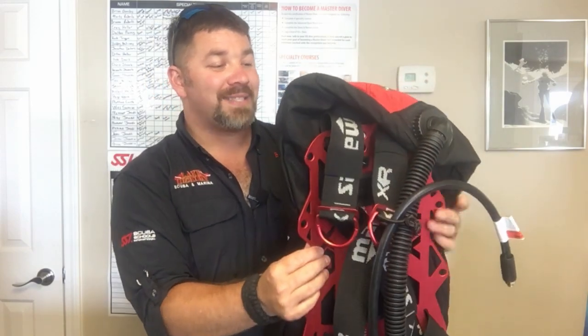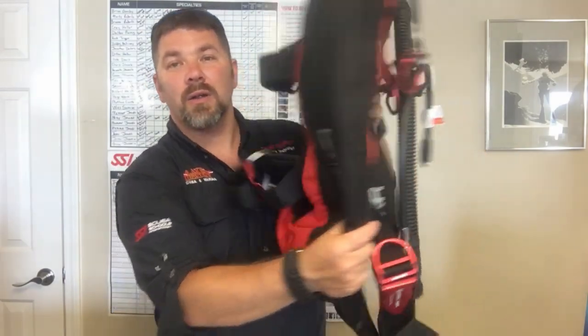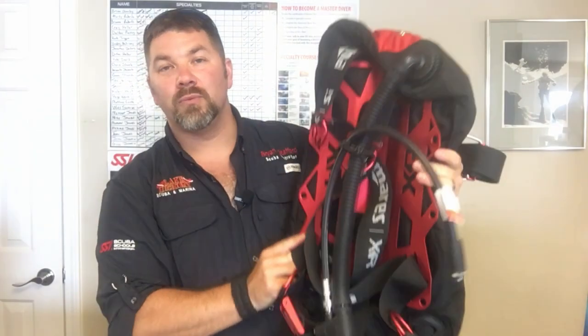That's the Mares XR Red Devil backplate and wing system. One last note: it comes pre-assembled. Unlike most backplate and wing systems where you have to thread the harness yourself, this one comes pre-assembled — all you have to do is put it on, get it adjusted for you, and go diving.